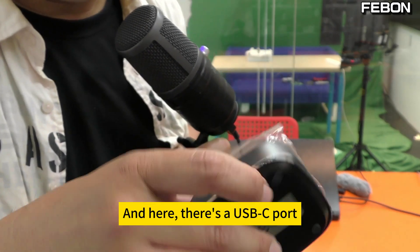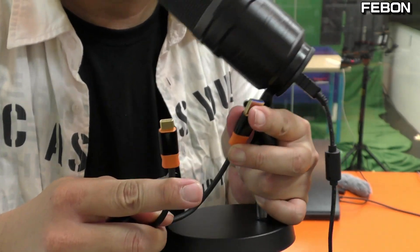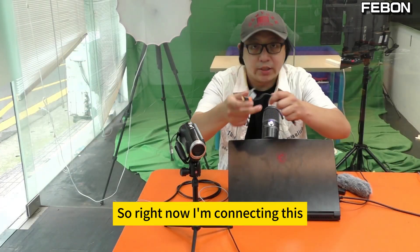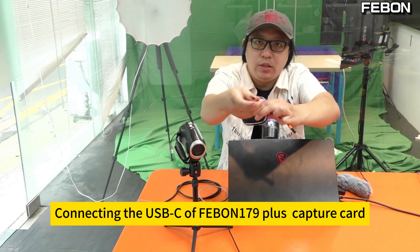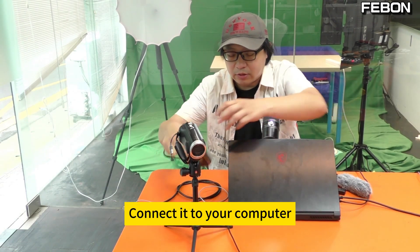There's a USB-C port here. Connect this cable — this is a USB cable — then connect it to your computer. I'm connecting the USB-C of the FABN 179 capture card to the computer.